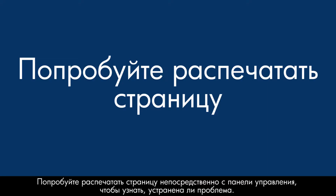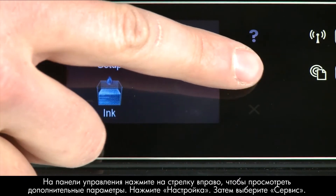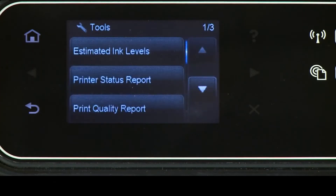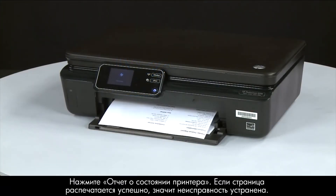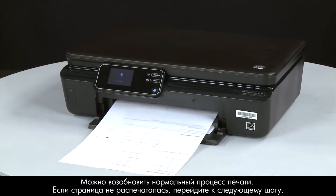Try printing a page directly from the printer's control panel to see if the issue is resolved. On the control panel, press the right arrow to display additional options. Touch Setup, then touch Tools, then touch Printer Status Report. If the page prints successfully, the issue is resolved and you can resume printing as normal. If the page does not print, go on to the next step.